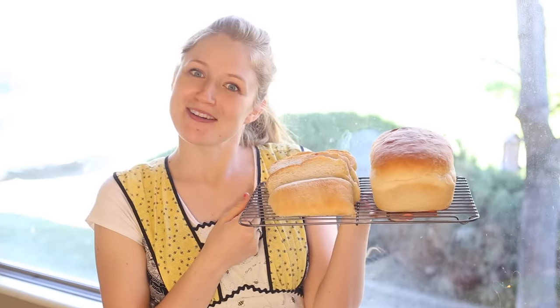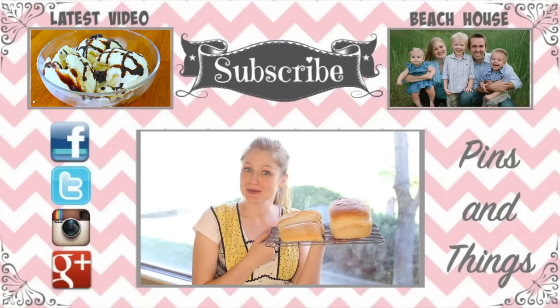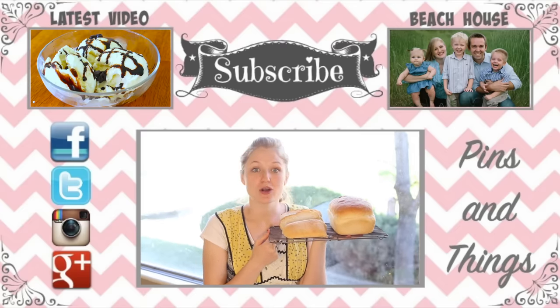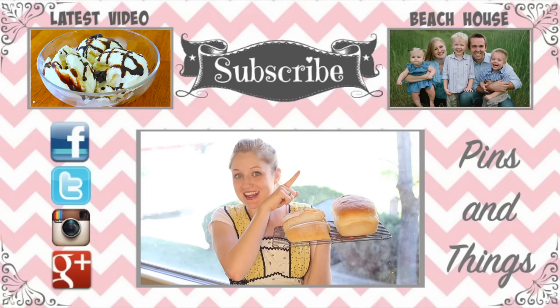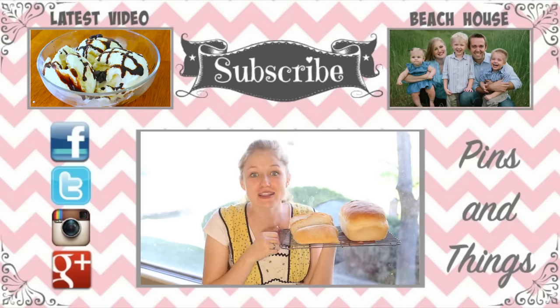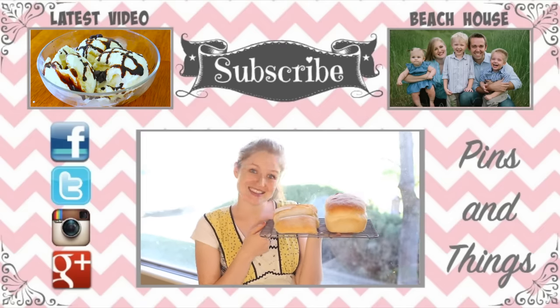It's done. I might make this more often — it tastes really really good too. Please subscribe to my channel if you haven't already. You can watch my latest Pins and Things video or my family videos, and you can follow me on Facebook, Twitter, Instagram, and Google+. We will see you guys next time.